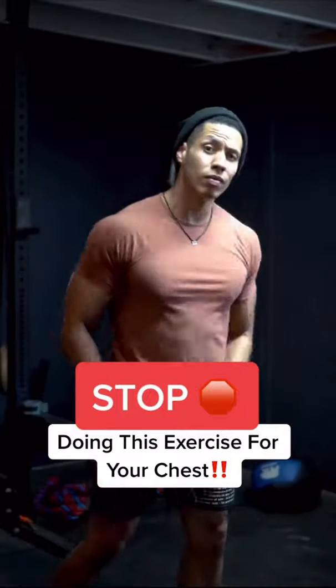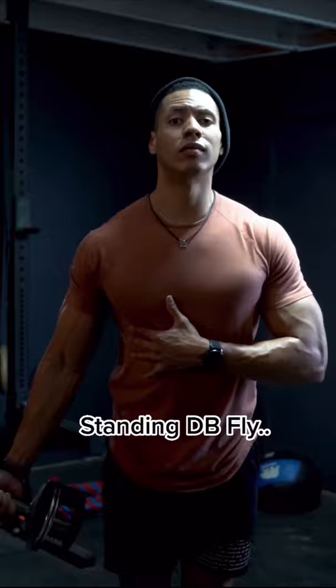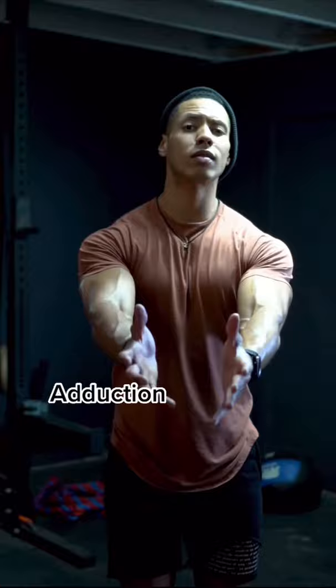Unpopular opinion, but this exercise just simply isn't good. And this is the standing dumbbell fly. Typically this is done for the upper chest, but to optimally hit the chest, you want adduction as well as pressing. And in this movement specifically, shoulder flexion is prominent.